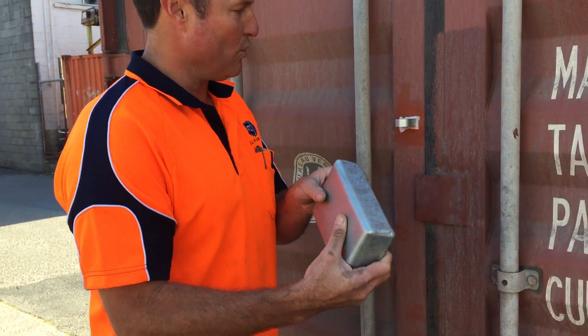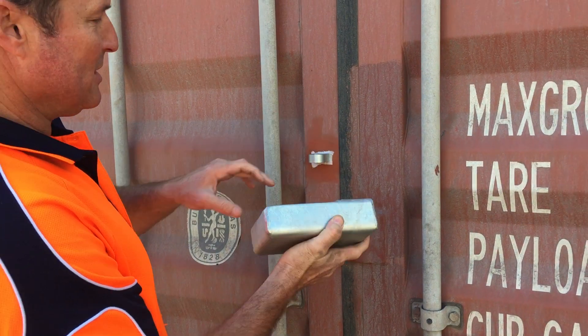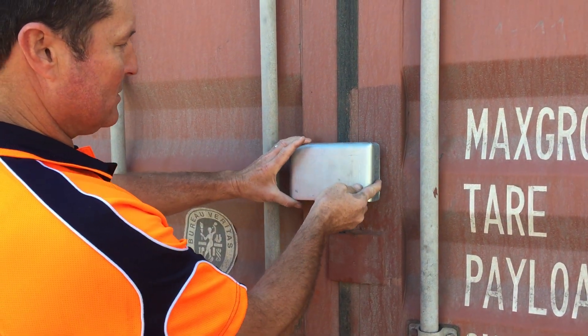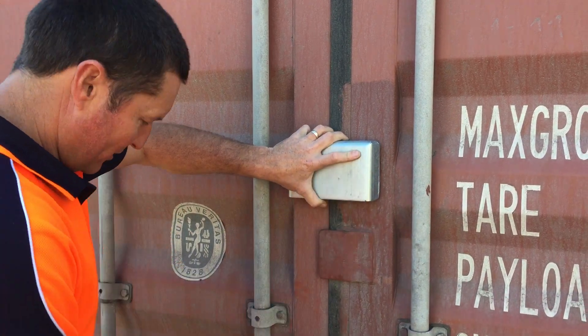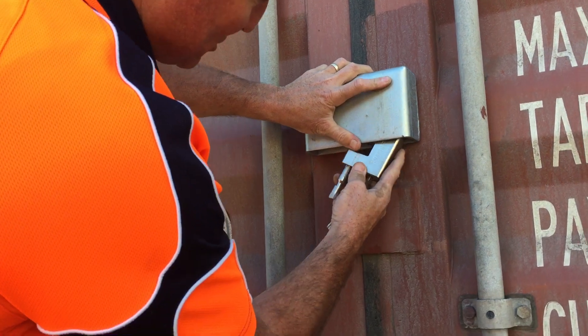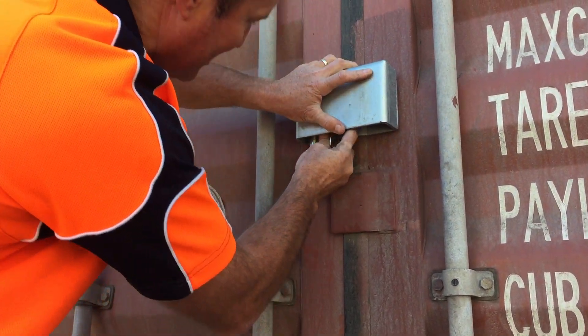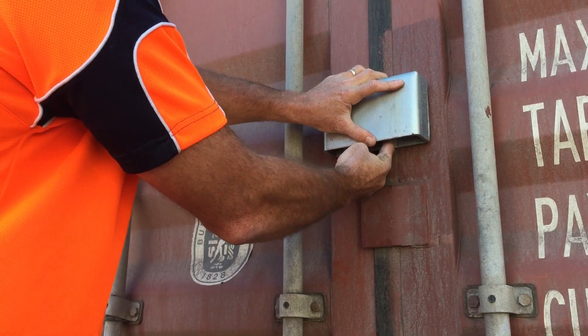So if you can picture this being welded on to the right-hand door while the lug is put on the left-hand door, that will ultimately go like that, and when you close the door, that will overlap the lug. And then with your padlock, it goes up inside on the lug, and away it goes, gets locked. Thank you for your time.